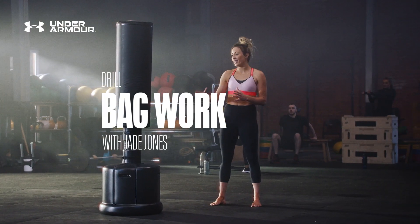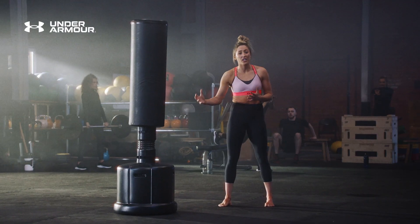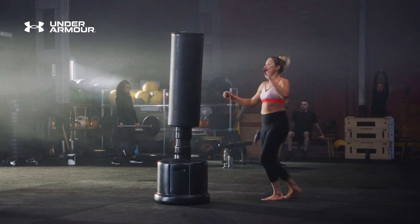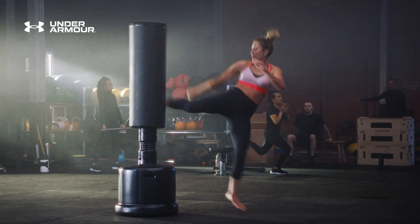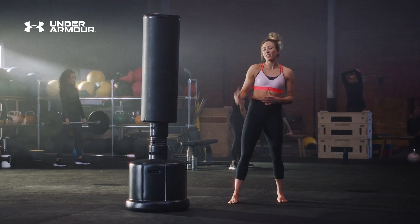So now we're going to do some kicking. I'm going to use this bag, but you can use anything that you've got at home or in a gym, whether it's kicking in the air, whether it's kicking on a bob or kicking the bag. Practice your techniques, practice your power, have fun and pretend that you're sparring an opponent.